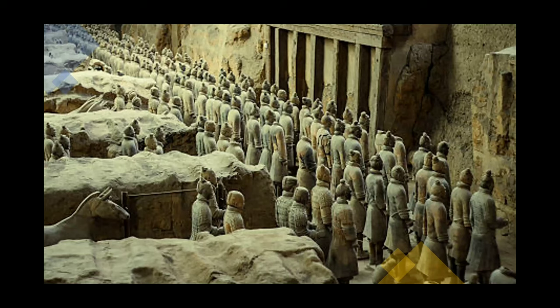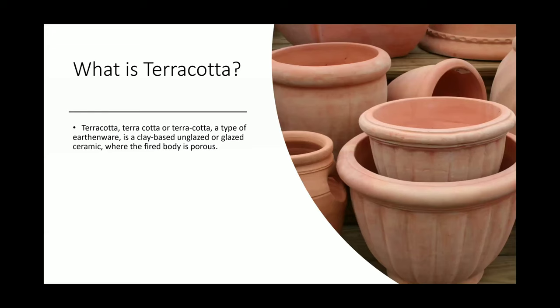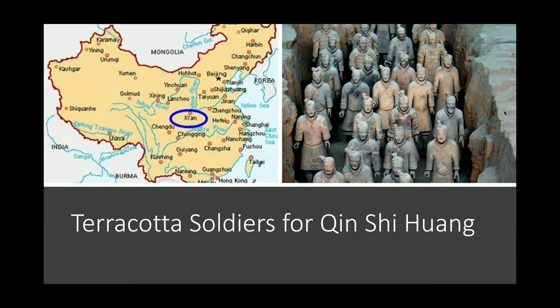They are life-size figures made out of clay. The terracotta soldiers were discovered in China in 1974. They are located near Lintong in the Shaanxi Province, which is in central China, and here's a map to show you where that is.